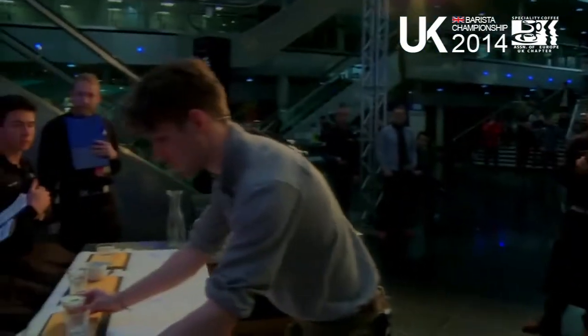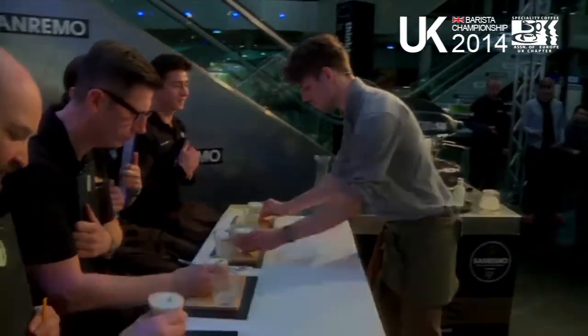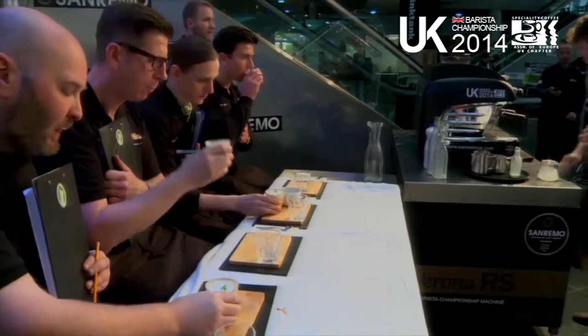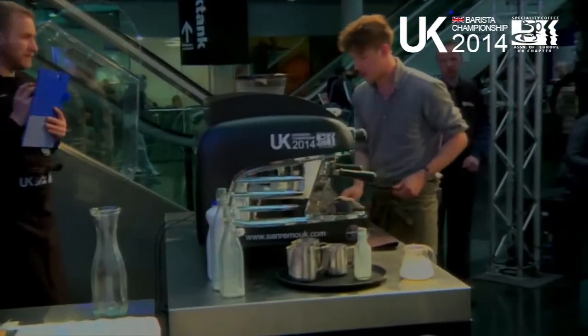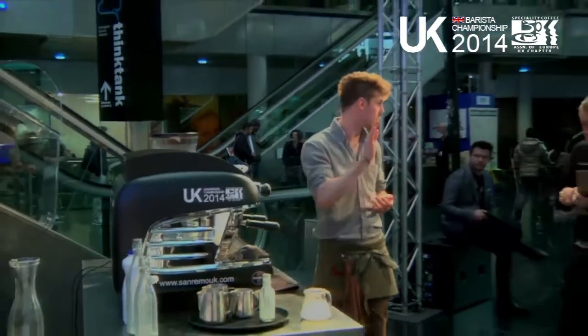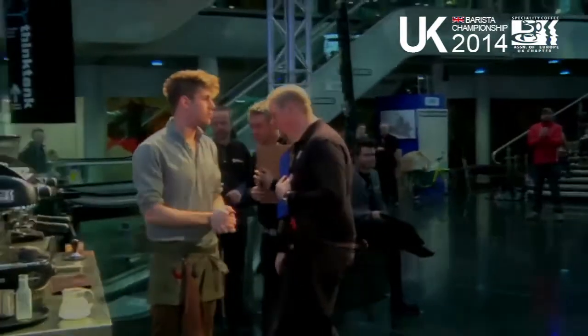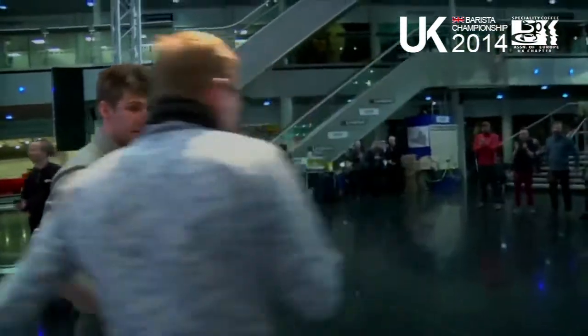And then time. Please enjoy. Let's have a big round of applause for Joe Granger from TAC Coffee in Manchester. Come join me. Thank you.